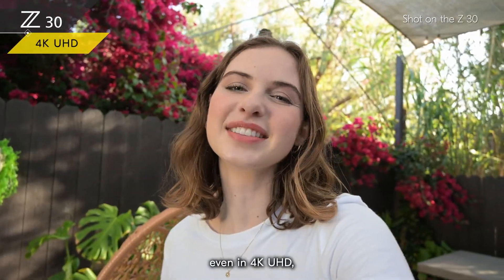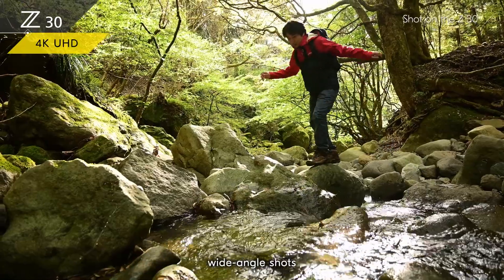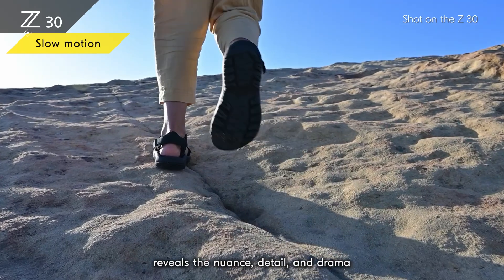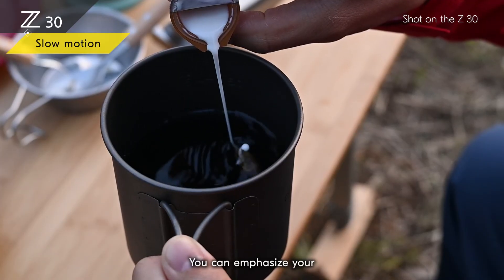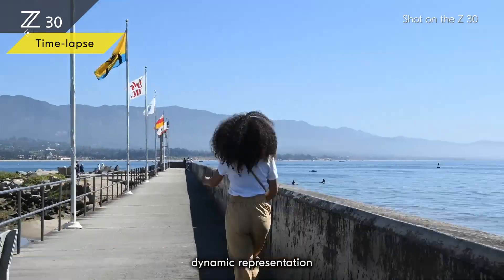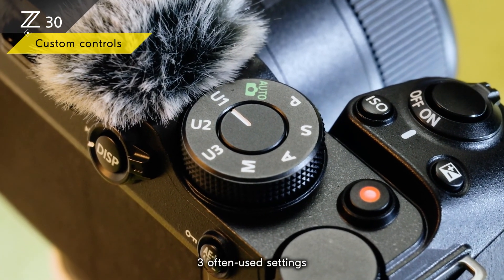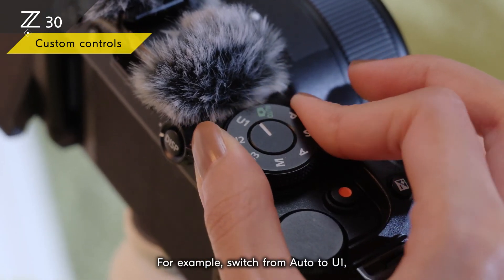As the image won't be cropped even in 4K UHD, you can more easily capture wide-angle shots and everything you want in the frame. Slow motion in full HD 120p reveals the nuance, detail, and drama of things in motion — you can emphasize your feelings and experiences. You can make a fast-paced dynamic representation of passing time with time lapse.